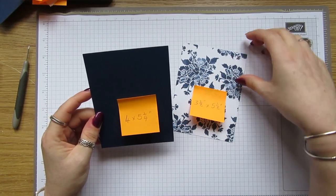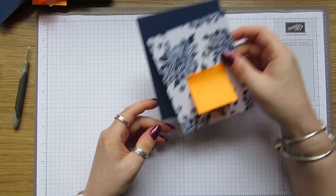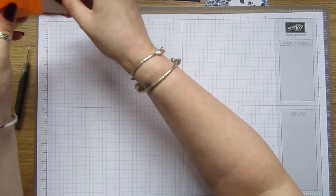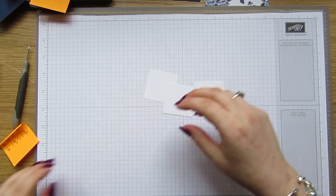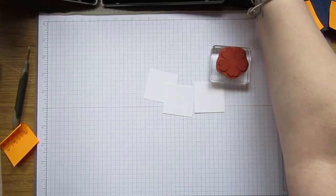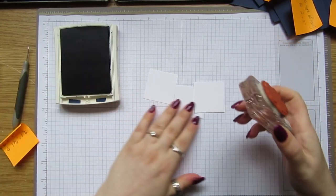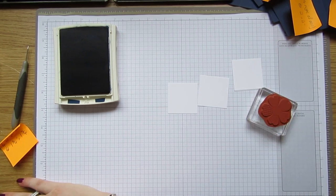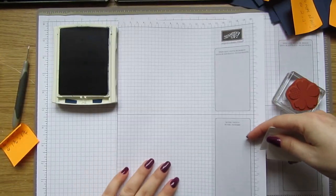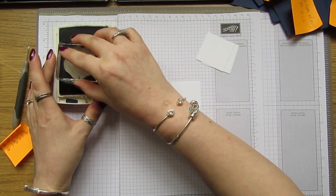This card base is four by five and a quarter — whatever card base you can put yours on. I thought I'd done it and I haven't! So we're gonna start with our little pieces of Whisper White and we're just gonna stamp them with some of the stamps from Flower Shop. I'm using Knight of Navy ink for this — let's get a bit of scrap and just stamp them in the middle.